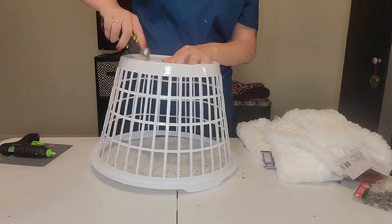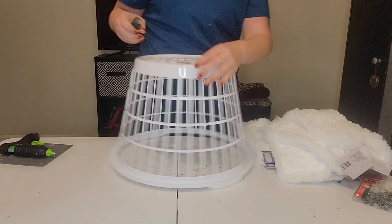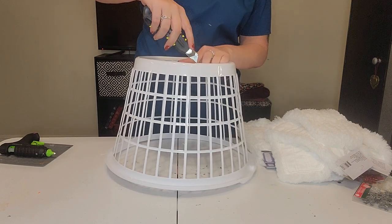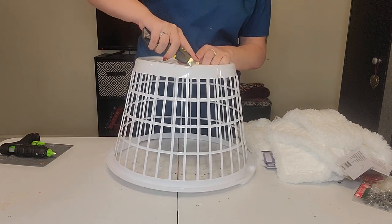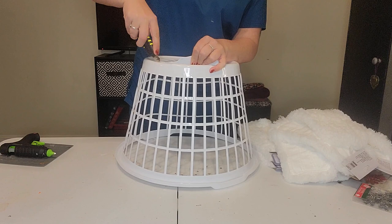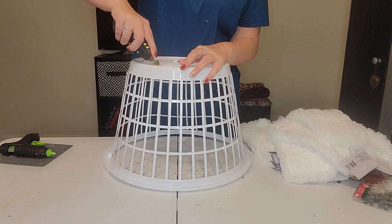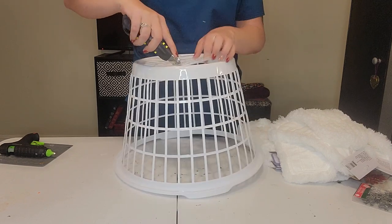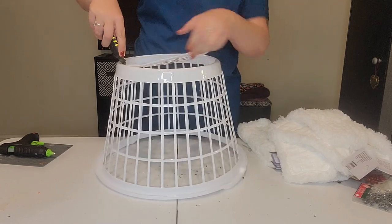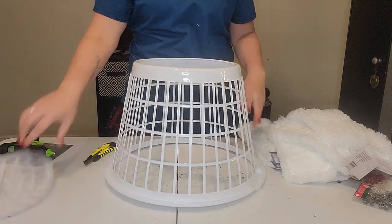This is the only thing I could find to use but it will work — just cutting all the way around the inside here to pop the bottom off. Just be careful and watch your fingers, going all the way around. There we go, now we're getting a smooth motion — just like that. Now we have an empty top.